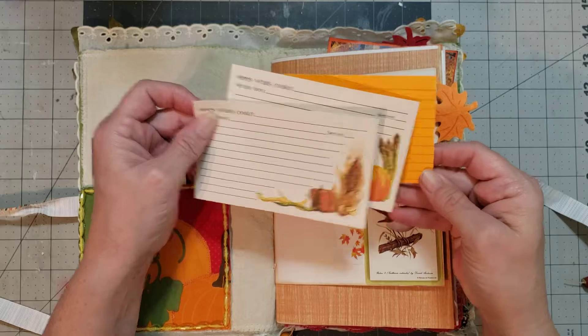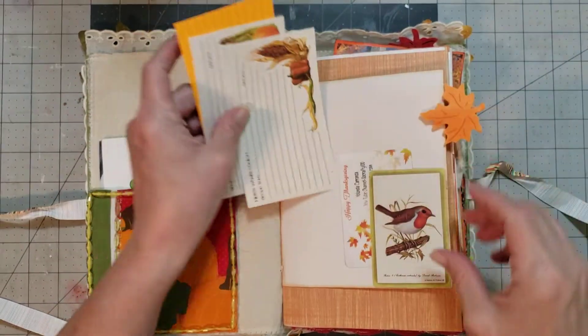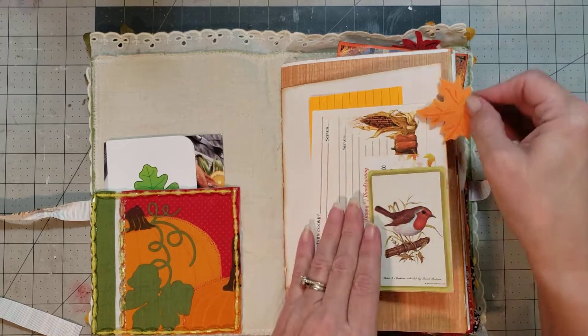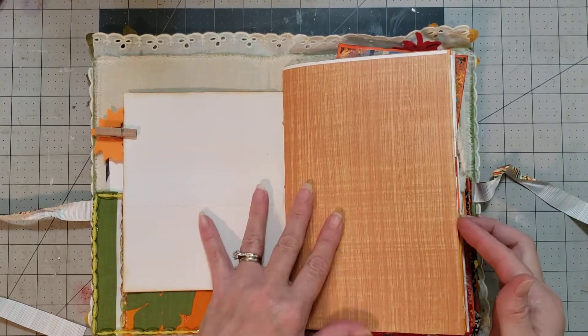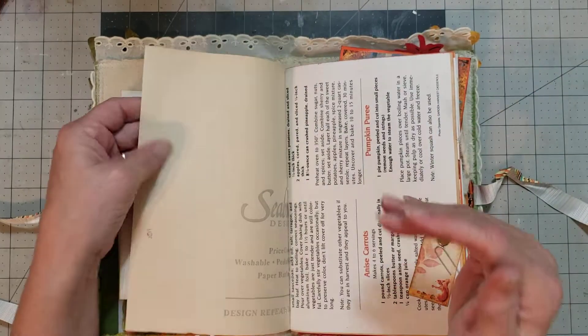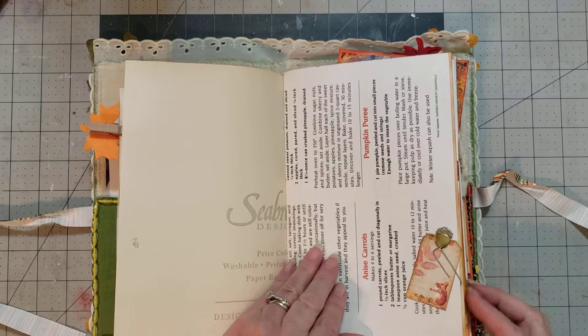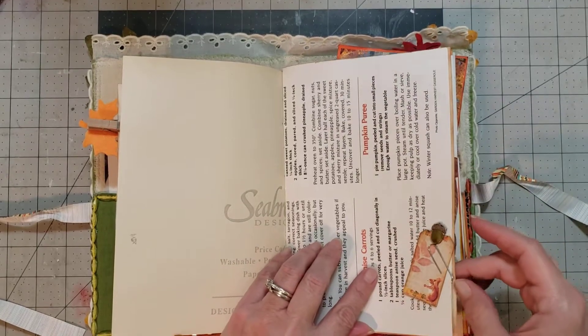Super cute little vintage recipe cards and then an index card. I love this paper. Oh, it's wallpaper — that is vintage wallpaper. How cool is that? I love it. Super cute little tag there on a paper clip.